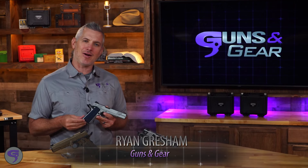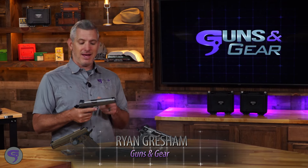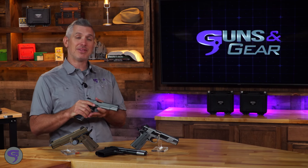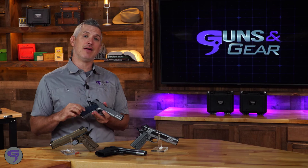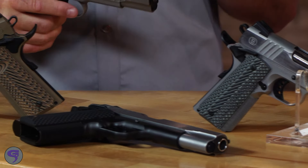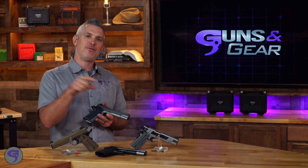Since 1958, Bursa Firearms have been making pistols for shooters and for law enforcement, and you may have owned a Bursa because they're very popular for concealed carry. But they have some new guns — these are 1911s from Bursa USA, made right here in Georgia, which is really cool.